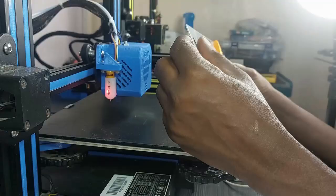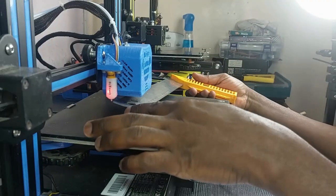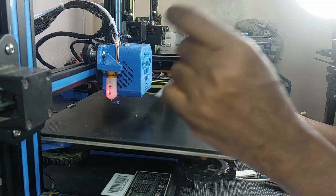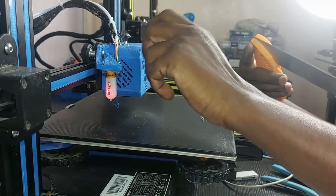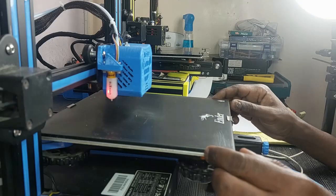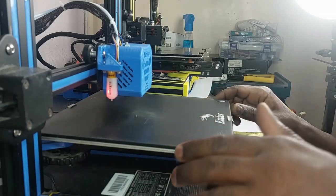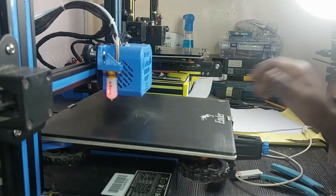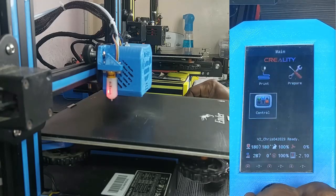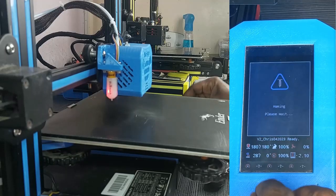Welcome to my channel. As you may have noticed, it is very difficult to measure the nozzle to probe offsets on the printer, mostly because of the low position. In this video, I will show you a very accurate way to measure the nozzle to probe offsets. First thing I do, I home all axes — we go to Prepare, then Home All.